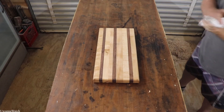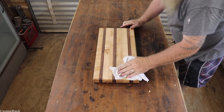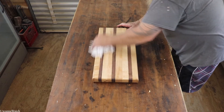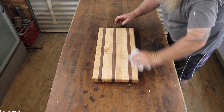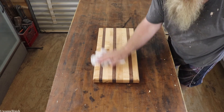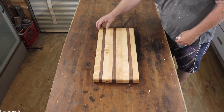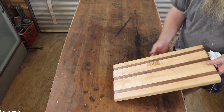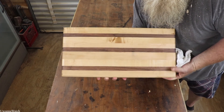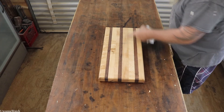Well, there it is guys. She's soaked in as much as she's going to. I gave her a quick wipe down and I'll let the residue stay on there a little bit — instead of it puddling up and looking all nasty. We've got us a nice inch-and-a-half thick maple and black walnut cutting board. She measures 12 inches by 21 inches.